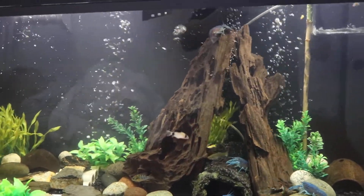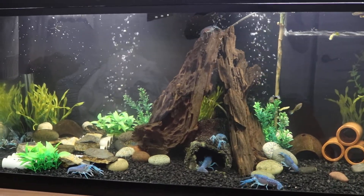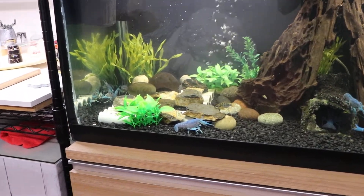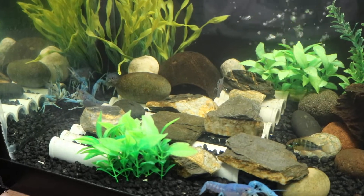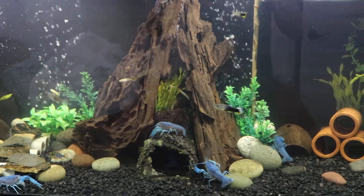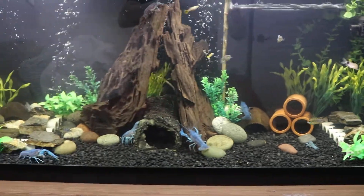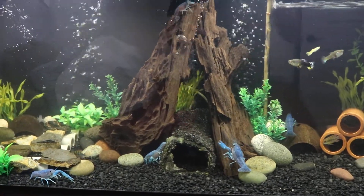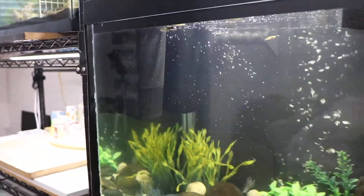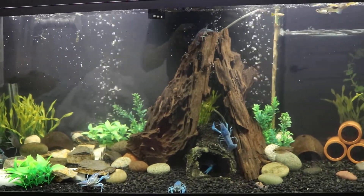I think it honestly depends on the species of crayfish you keep. For me, it's best to provide a space where they enjoy living, which is this kind of environment — having enough hiding spaces, plenty of rocks, tunnels, and fake plants so they can escape from aggressive crayfish. I also have two filters set up which run throughout the day. Filtration is actually essential, and I can do a separate video on filters.